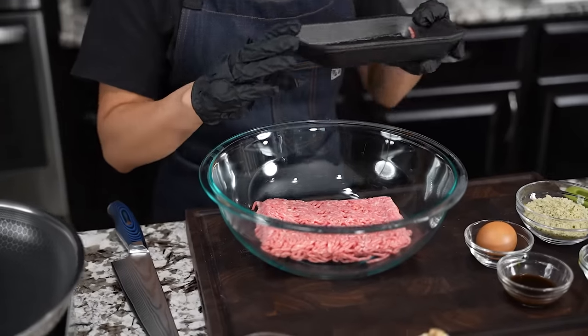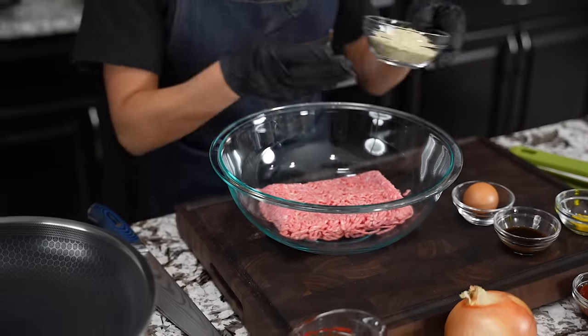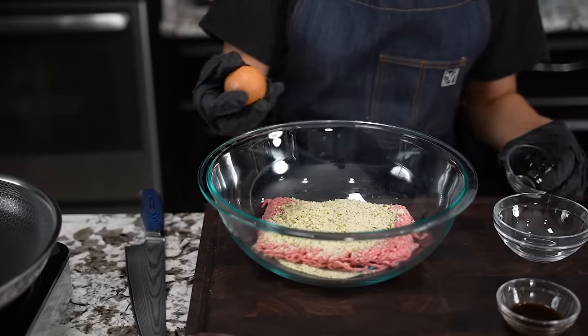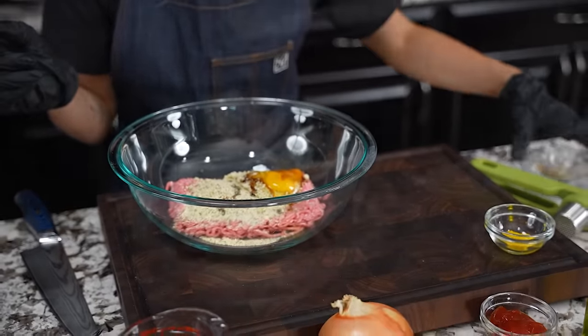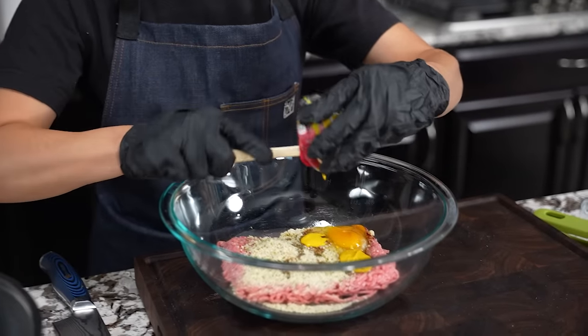We're gonna start with our ground beef — that's about a pound. We're gonna go ahead and add some breadcrumbs, then add our egg. This is gonna be our binder, folks — this is what puts everything together. Now we're gonna add some Worcestershire sauce and then the mustard.